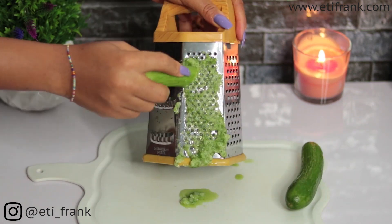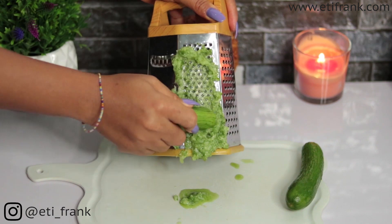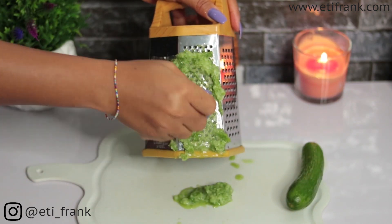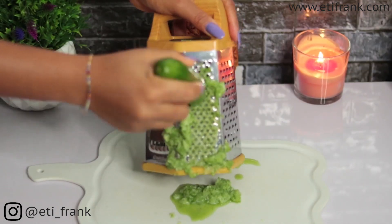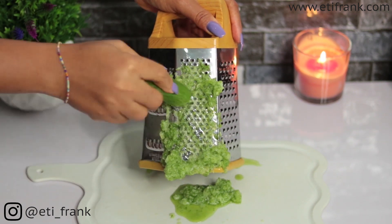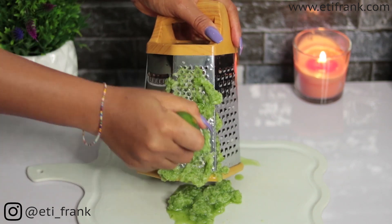Preparing the cucumber toner is pretty easy. All you need is a grater to grate the cucumber into a juiceable form. But if you don't have a grater, you can use your blender — simply chop the cucumber into smaller pieces.